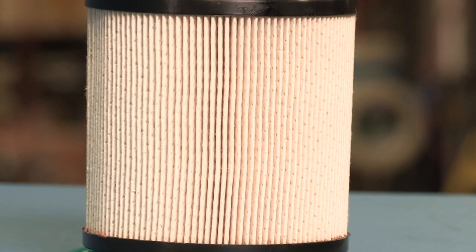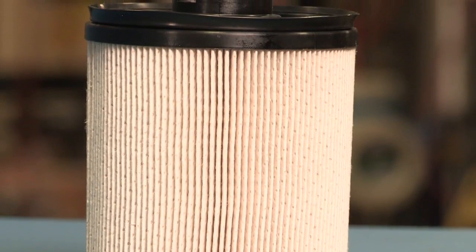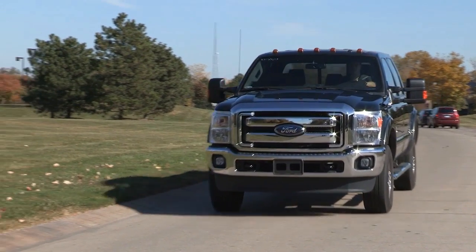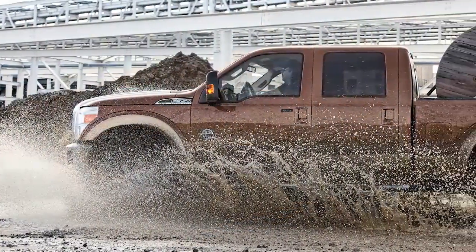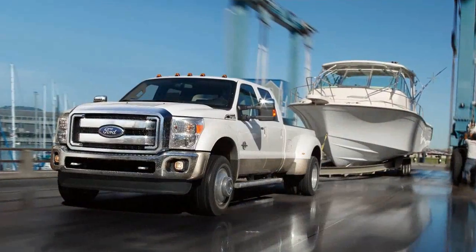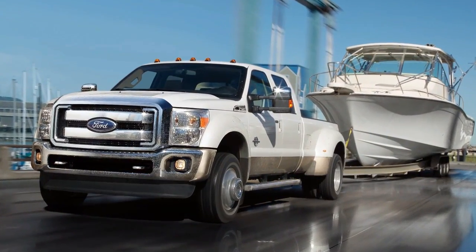Motorcraft 6.7-liter diesel fuel filters were developed alongside the 6.7-liter engine, and have undergone severe component, system, and vehicle testing to help make sure that your truck can perform and survive in extreme customer usage conditions.